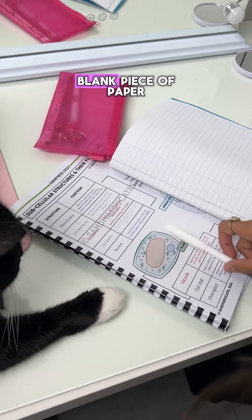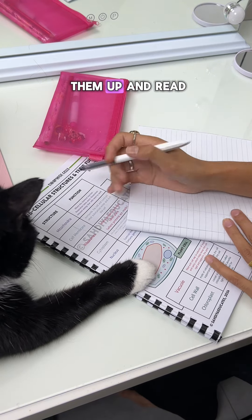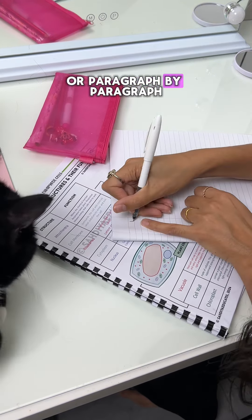The first thing you're going to do is get a blank piece of paper. You're not going to read your notes all at once — instead, you're going to split them up and read them in sections, or paragraph by paragraph.